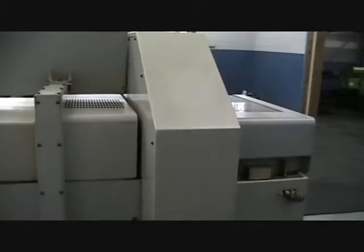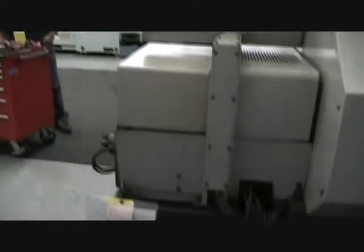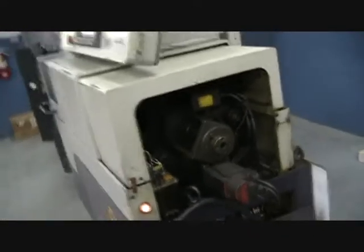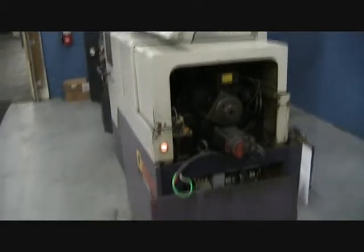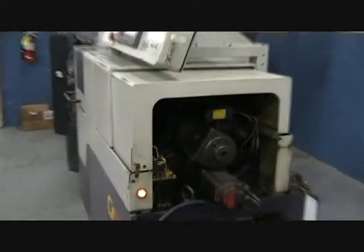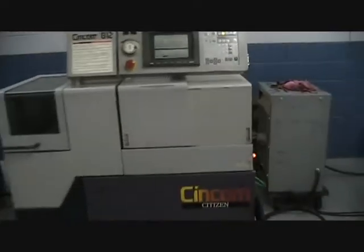Take you for a quick look around the machine. Coolant tank, some parts, back of the machine — appears to be pretty clean. End of the machine, guards, front of the machine.